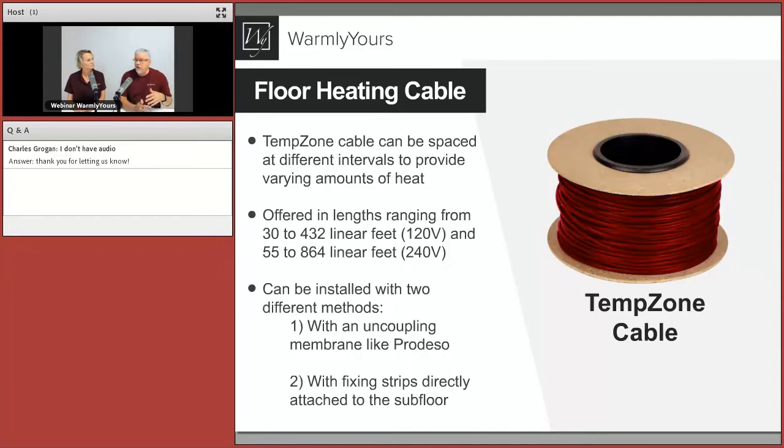The cable comes in different lengths, so it allows you to cover different spaces at different wattages. It's very flexible — it lets you heat odd and strange shaped areas. It's been used for decades. When we first started in the industry, the cable was old news and everyone did the roll products. But cable went out of fashion, then came back, and now installers are loving it. A big part of that is the flexibility.